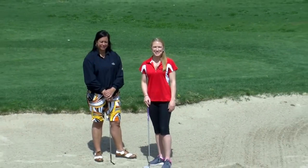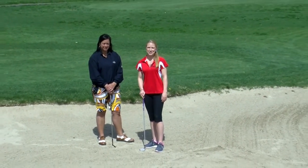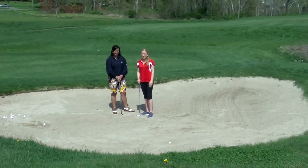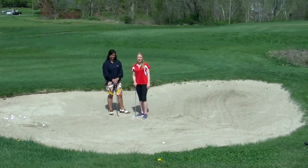Hi, I'm Erica Wachter with Sports Edge, back on the scene at Lyman Orchards for this week's Sports Edge Golf Tip. The dreaded sand trap — it gets the best of us all, but Marissa Kulag is here to show us tips on helping us out of the trap.